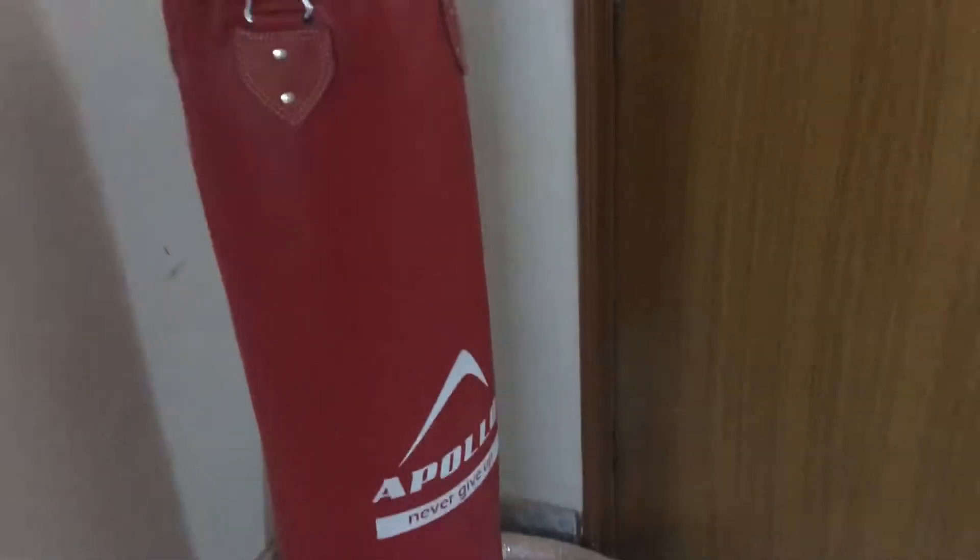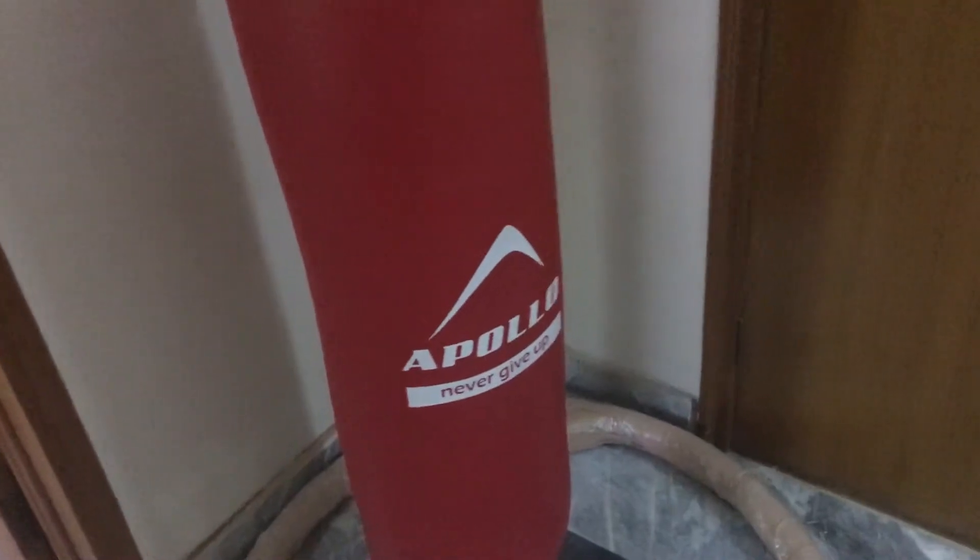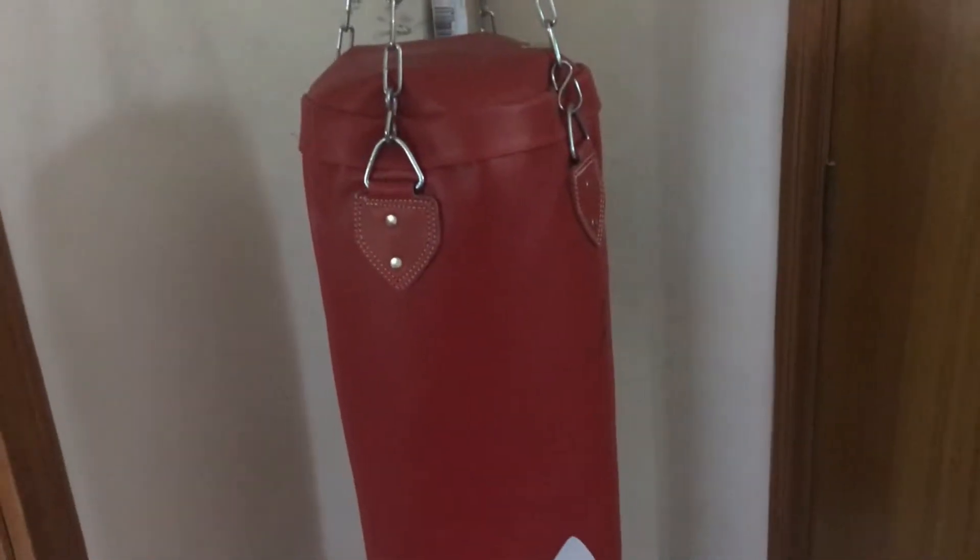Hey guys, Florian Jinr here. I have a video review of the Apollo Punching Bag, or Boxing Bag. I have sourced it directly from Apollo.